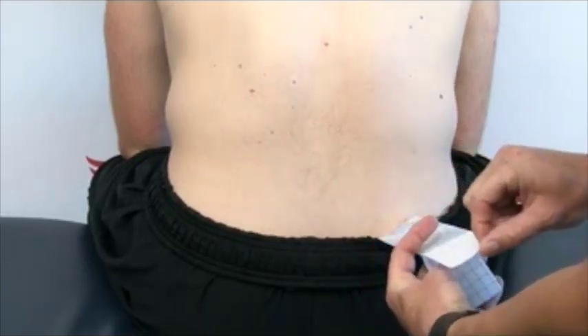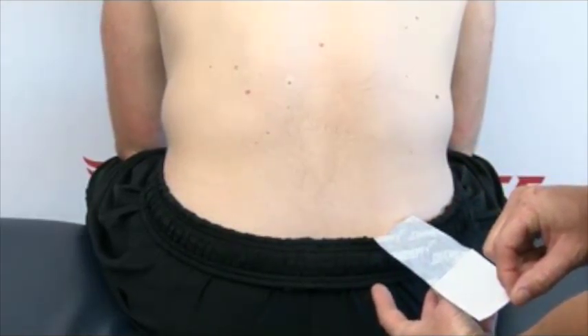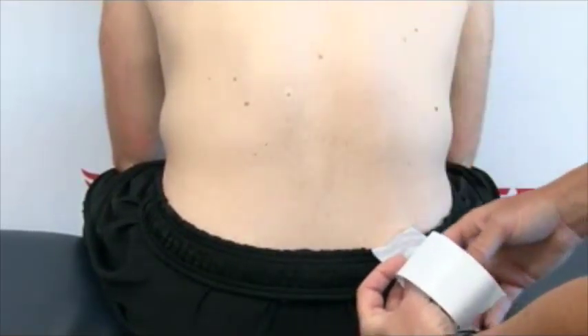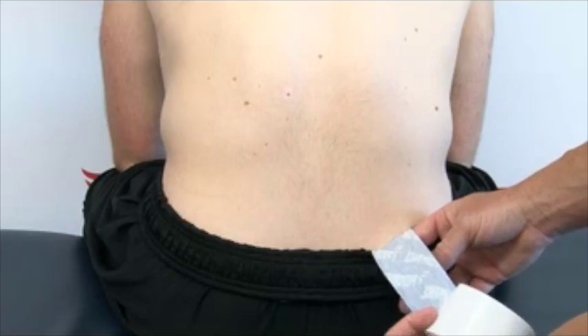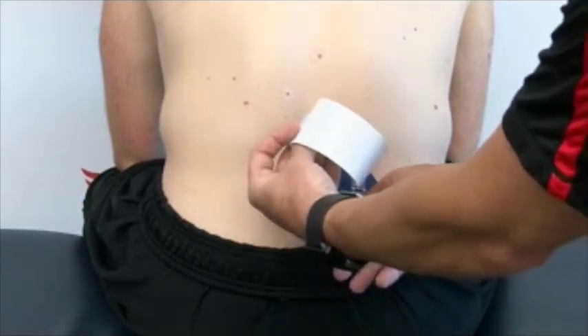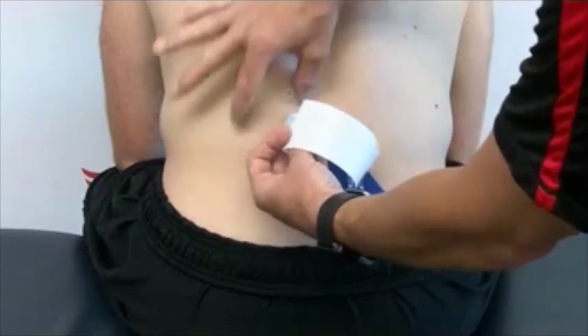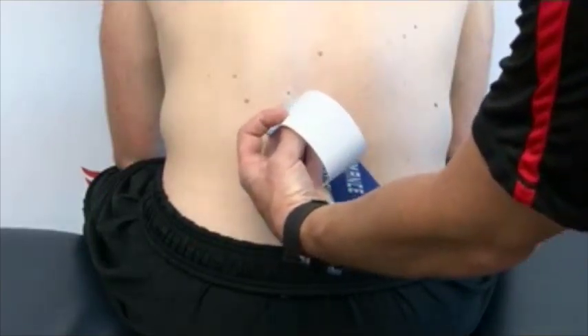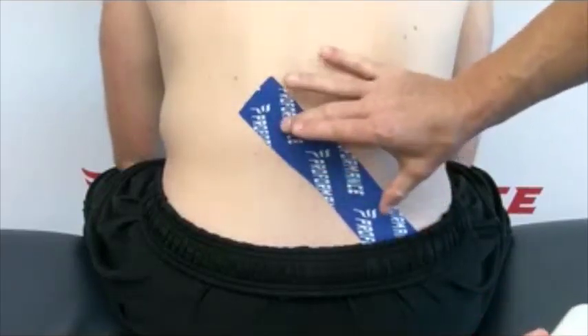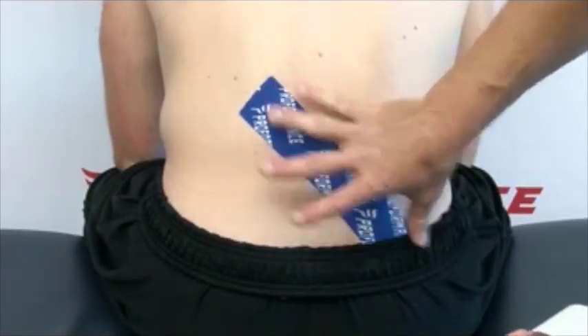Once it's activated, I can take the tape paper off the back of the rest of the tape, making sure I still have an inch to anchor at the far end. Now I'm going to pull about 50% of the elasticity of the tape out and go across his spine to that big muscle on the side of his back. We're then just going to anchor this piece down with no pull — 50% in the middle, no pull at the ends of the tape.